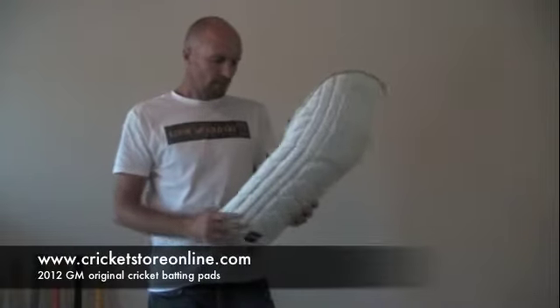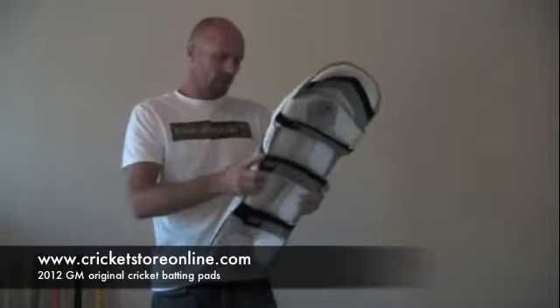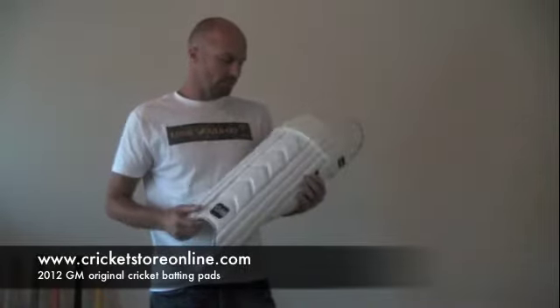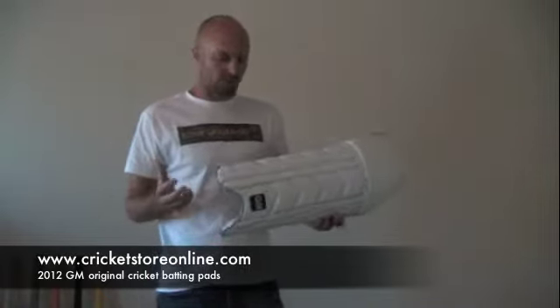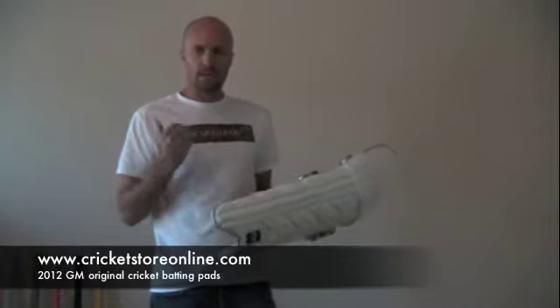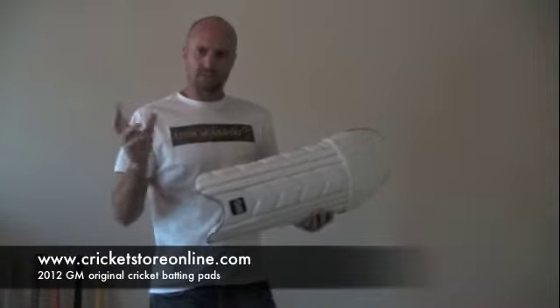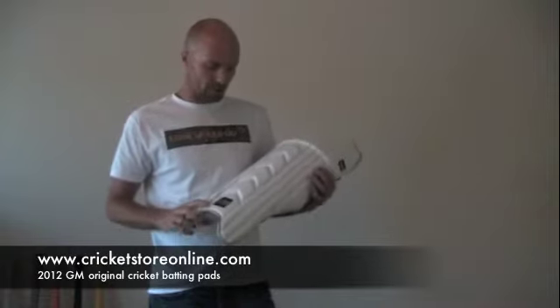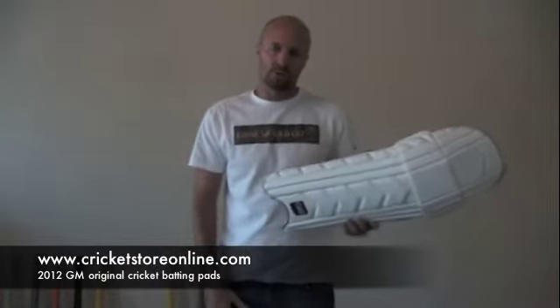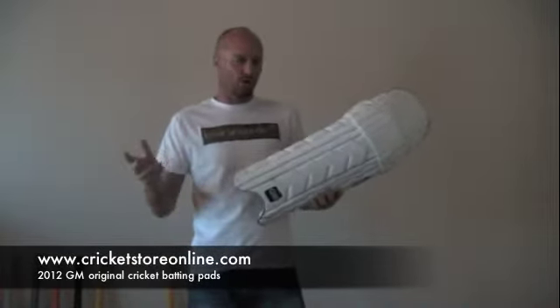Overall a good looking, nice and light set of pads which you can get from CricketStoreOnline.com when we bring them out in 2012. I'd love it if you guys head over to facebook.com/CricketStoreOnline to join the conversation, or hit me up on Twitter at CricketStoreOnline.